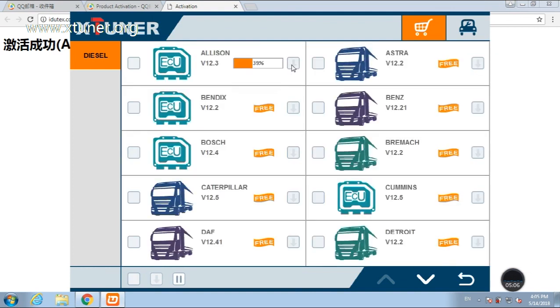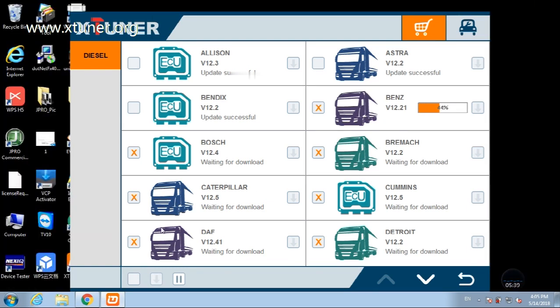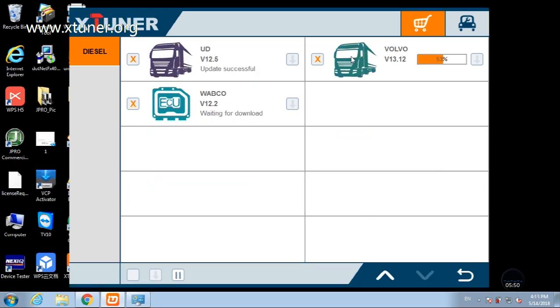Now go into the iDutex store. There are two modes for downloading: one by one, and one click. It may take some time to download all the software, depending on the speed of the customer's network. After download, you will see the code coverage and update information for each brand of vehicle.